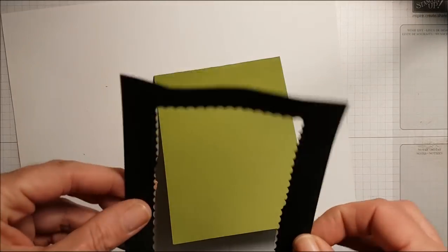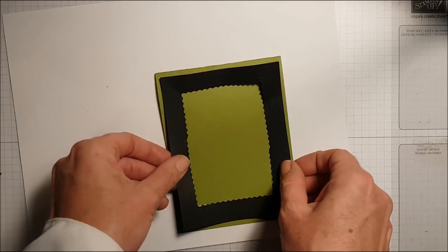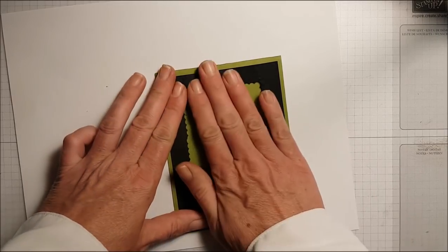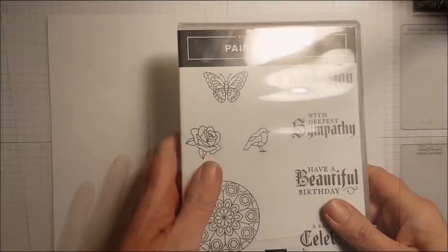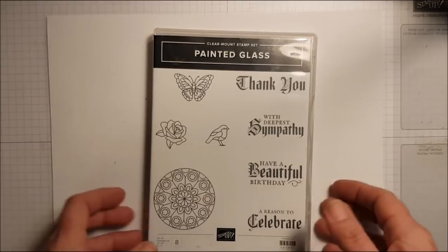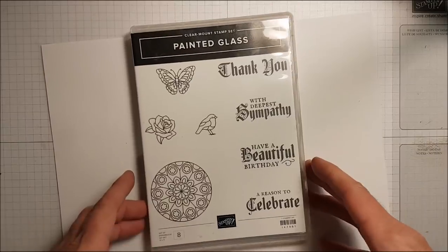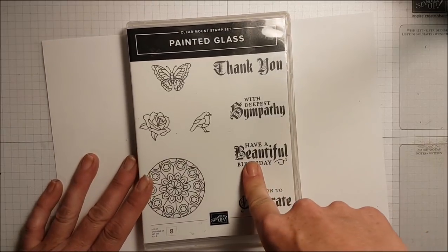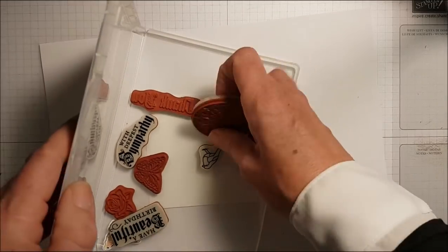My whisper white will go right on top, and now I have another piece of basic black I can use for something else. That's just a little tip — I do it for ovals and things too; it's a great way to stretch out the paper. Okay, I've put adhesive behind the black matte and I'm putting it on the center of my card. I've just pulled out the Painted Glass stamp set and I'm going to use a few of these images.